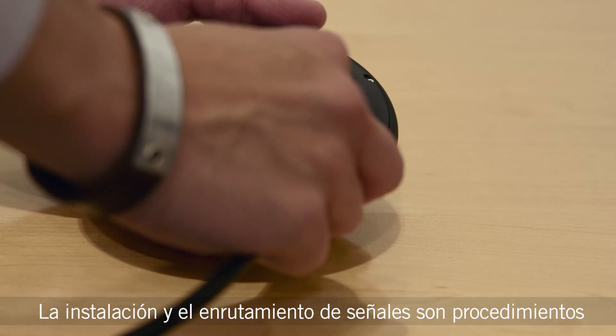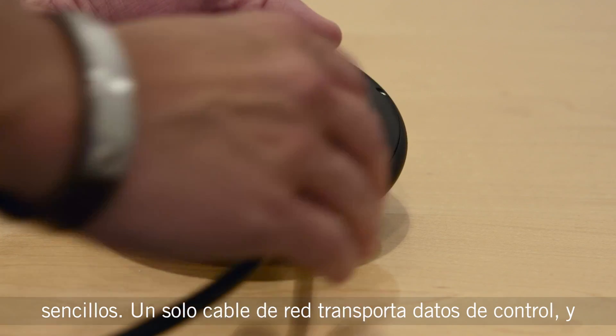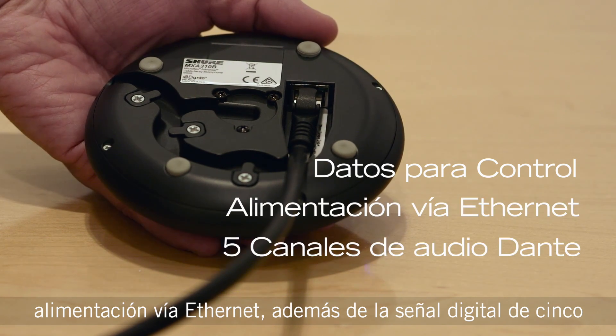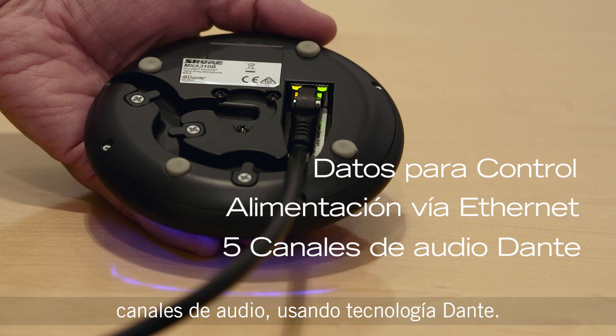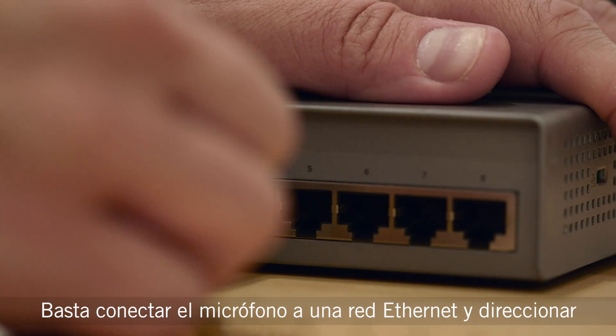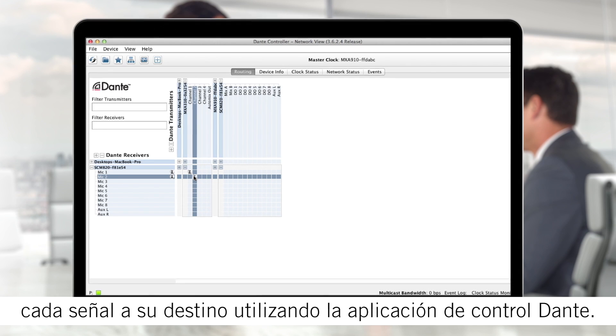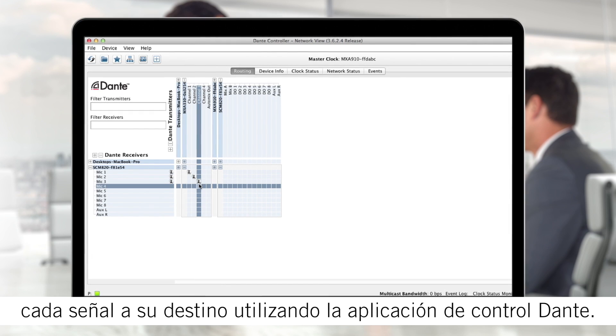Installation and signal routing are simple. A single network cable carries control data, Power over Ethernet, and five channels of digital audio using Dante technology. Just connect the microphone to an Ethernet network and route each signal to its destination using Dante Controller software.